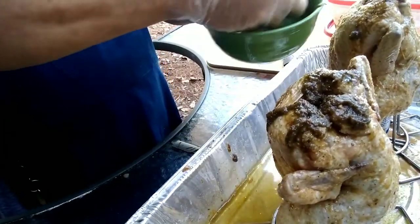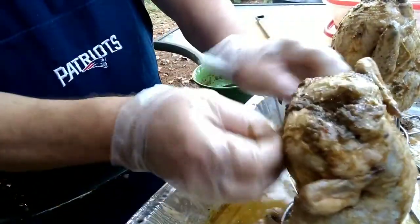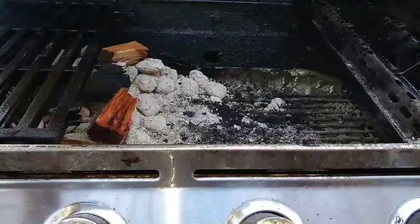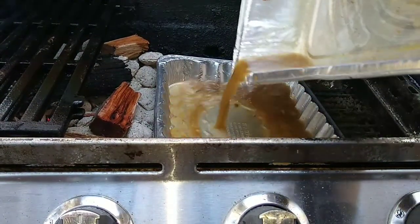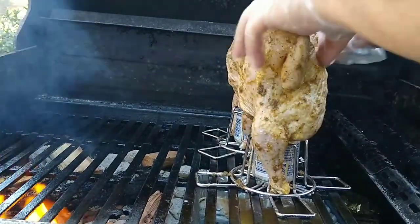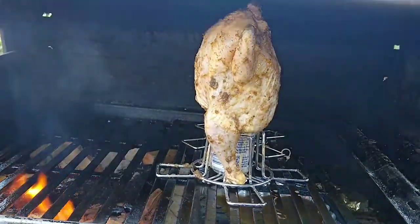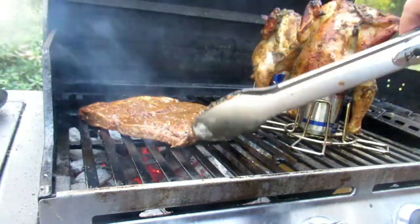Now here comes some jerk paste. For the recipe, look back at my jerk recipe tutorial for all the measurements. We're basically just gonna rub and dab, making sure every part of the outside of the bird gets covered with this paste. Making sure our wings are tucked behind, we now place our catch pan next to the fire close to the flame, set our birds down on the indirect heat, and let that skin start to render. Ten minutes later we check on our birds and those are looking beautifully tanned.